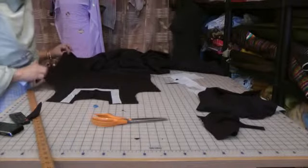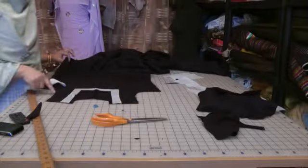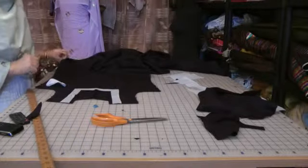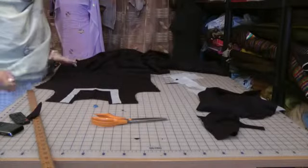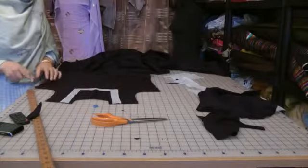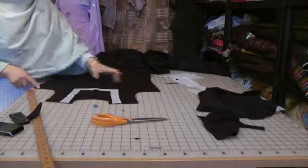The other thing to bear in mind is make sure that you're attaching your neckline to the front of the camise and not the back. The way to tell what the front is: the armhole is a lot deeper at the front and it would be wider on the bust area.